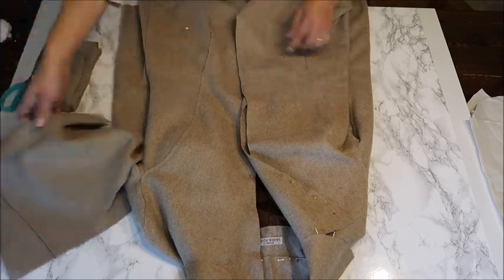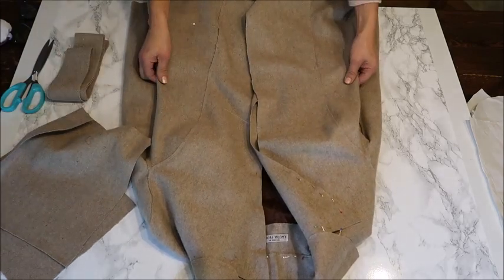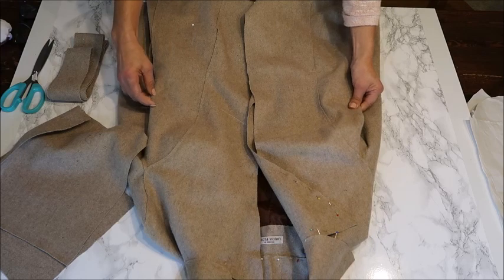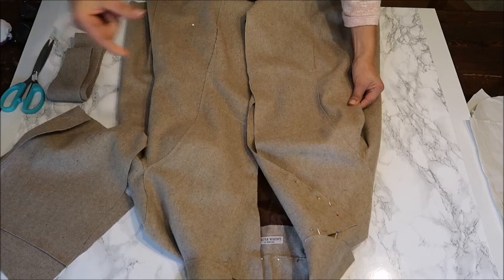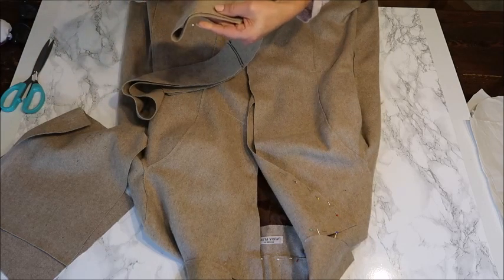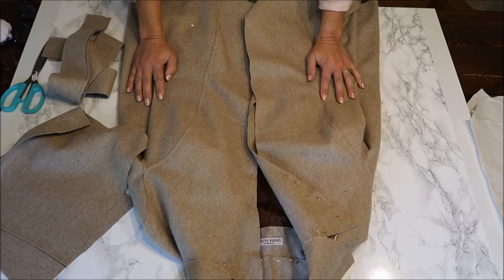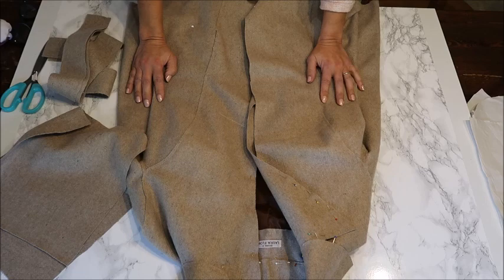We also have to make the tabs for the belt, because otherwise the belt will always be hanging loose. When you put your coat on, find where your waist is on the sides, put a pin there, and make some small tabs there — just little small tabs are enough for the belt to go through. Six centimeters high and about a centimeter wide should be enough. You can also do one on the mid back so your belt hangs nicely at your waist length on the back.